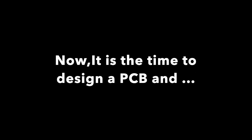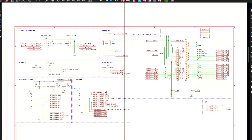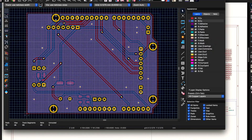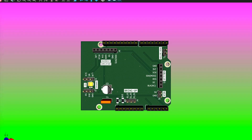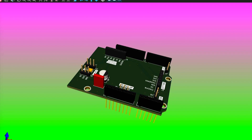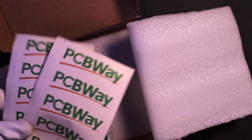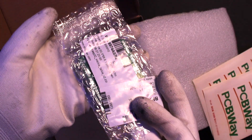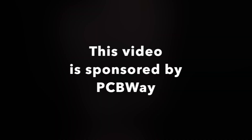Now we have a working prototype, but I'm really annoyed by the messy wiring. It's time to design a PCB and order from PCBWay. I drew the schematics in KiCad and converted it into a PCB. It only has a couple of components, so tracing is not hard at all — it was done in a relatively short time. After a couple of days, I received the PCB from PCBWay. It is carefully packaged and the PCB looks great. I can't wait to solder everything and replace the old prototype.